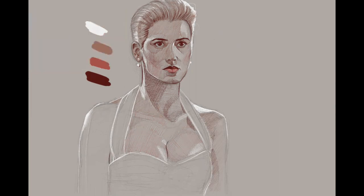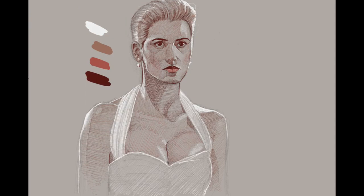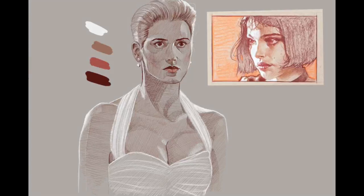I like the toned paper aspect. I actually have a bunch of toned sketchbooks that I haven't even touched. I must have been streaming this because I had a little note there.